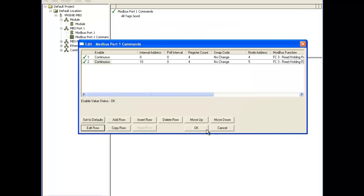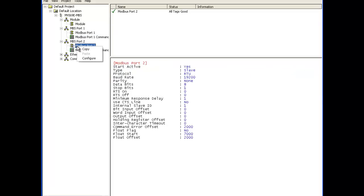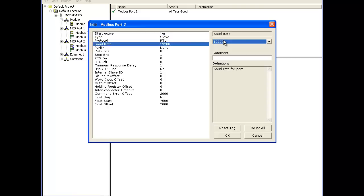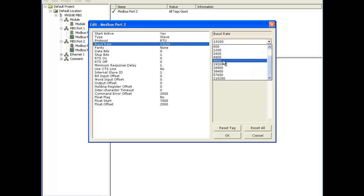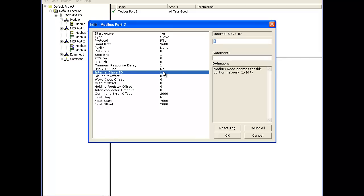So now we have two commands configured for two MicroMotion devices. Next we're going to add a Modbus port 2 as a slave. This baud rate is going to be 9,600 because we're going to be the slave to a master device, so 9,600, 8, none, and 1. Our internal slave ID is going to be slave address 15. We don't need to do any offsets so we'll leave all that default.